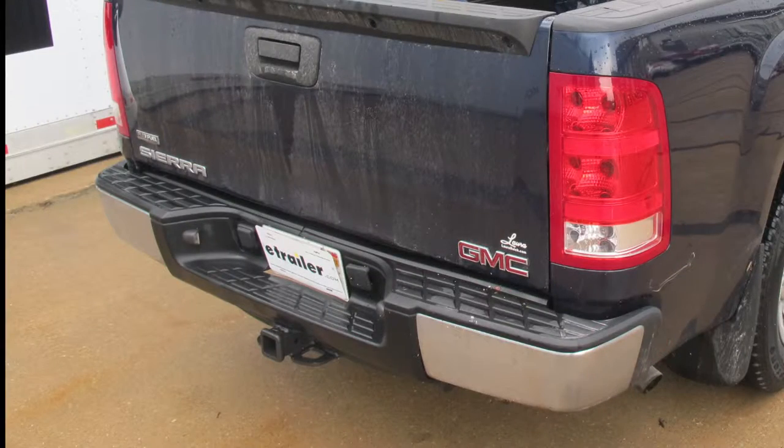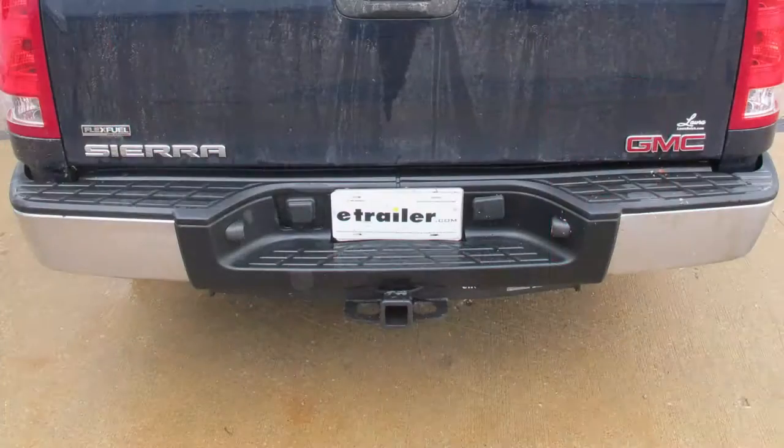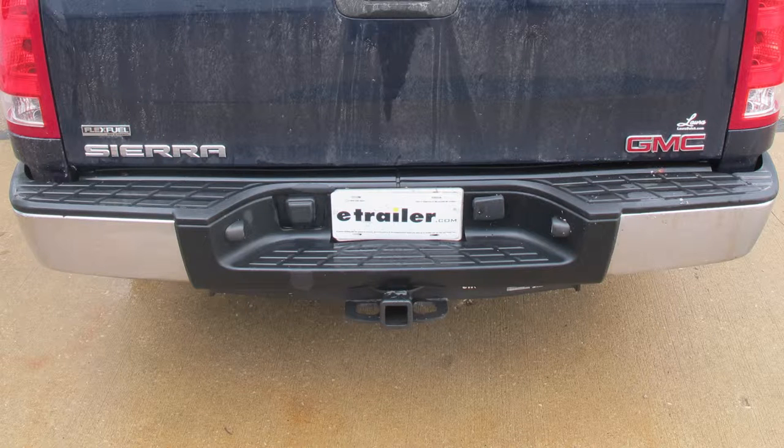When you add a separate weight distribution assembly that goes between a truck and a trailer, your pull weight actually goes up to 17,000 pounds, but your tongue weight still stays the same at 2,400 pounds.